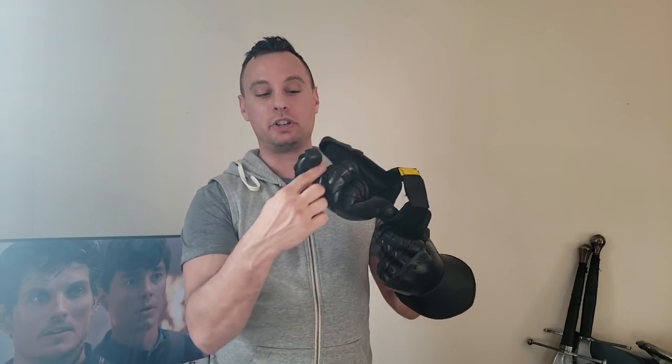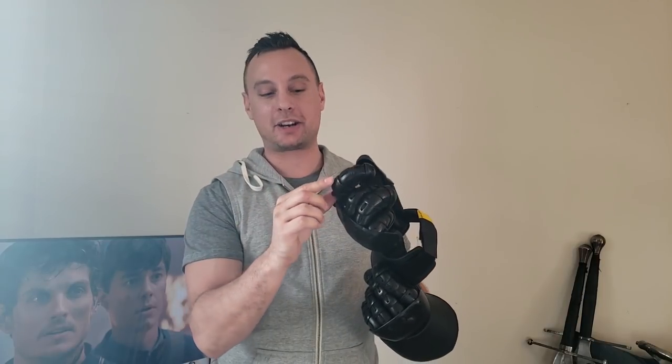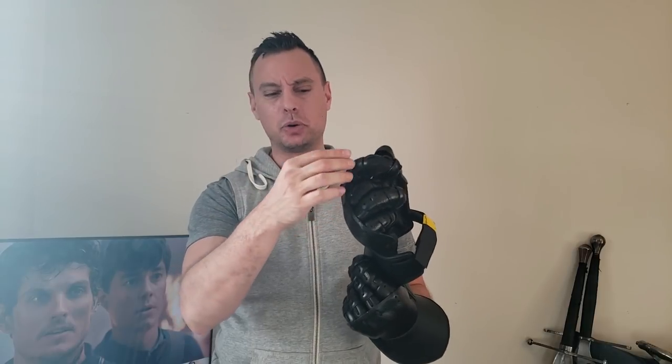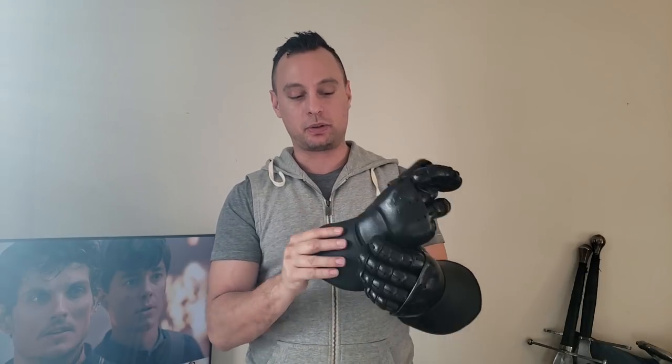One thing that needs to be changed is the understanding of what's written about the glove — that it is very hack-friendly. They are not hack-friendly, they're hackable. If you want to adjust the fingers in any way, you have to spend hours figuring out how they actually did this threading. Once you figure that out, it's pretty doable to adjust how tight the scales are. But you have to sit down, spend some time, and figure out the way they weaved the threading through.